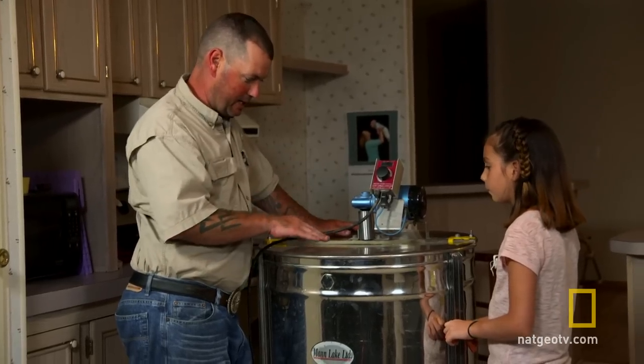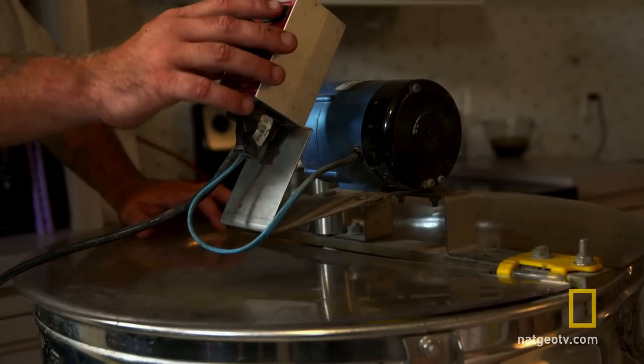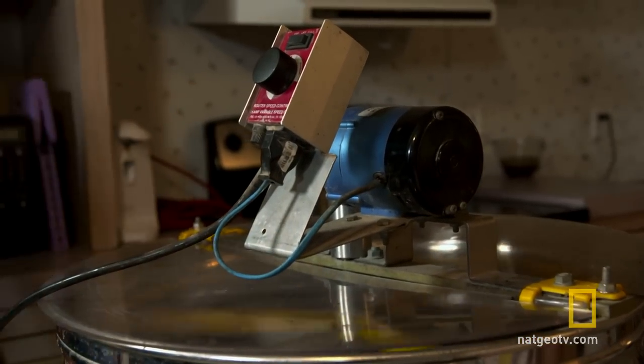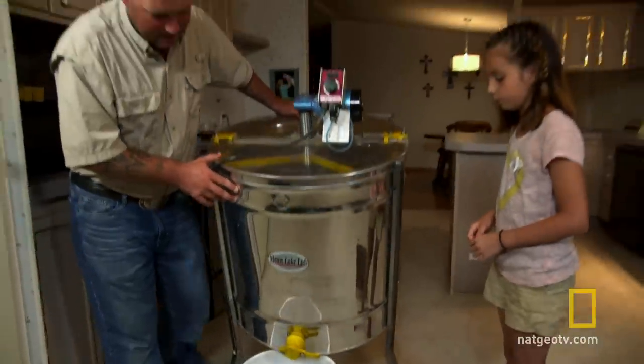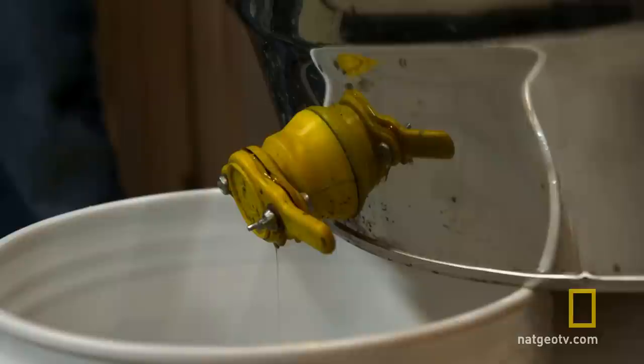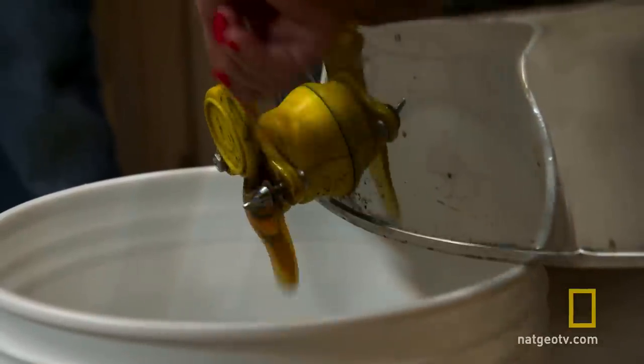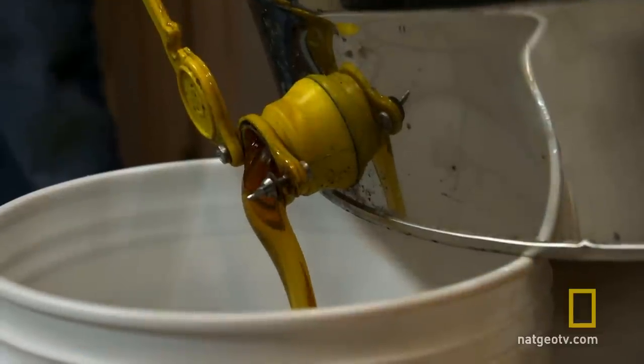Once the honey's done running down, you know that the frames are empty and it's all honey from there. We just gotta tilt the machine, get all this heavy honey to one side, open it up and watch the honey run out. Pretty cool.